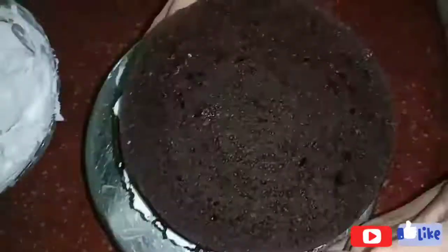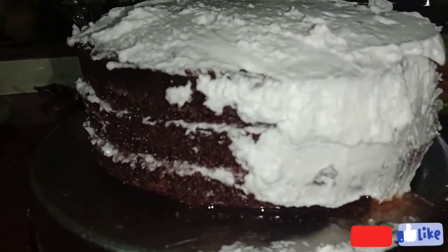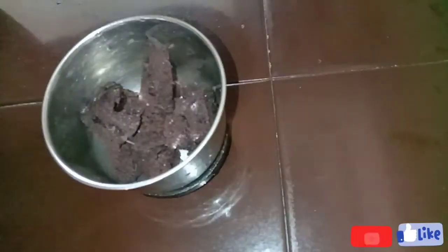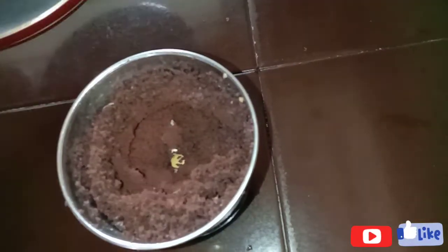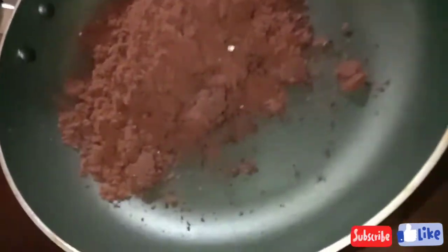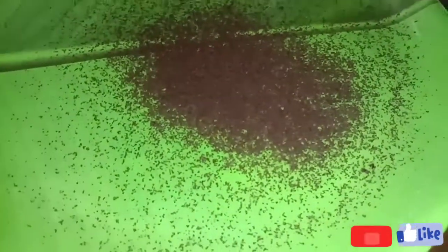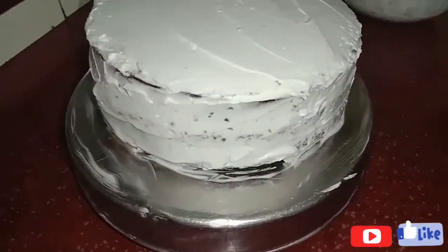Put the egg on top into the sieve. Spread the cream on the surface. Put it in a bowl and mix it. Add more, clip in a bowl, pour it in the bowl.